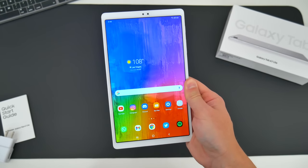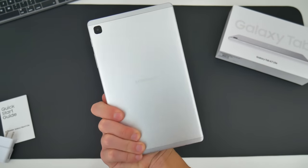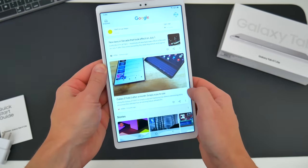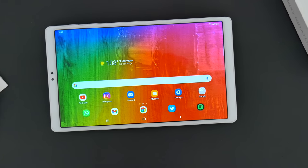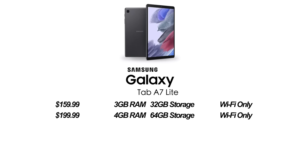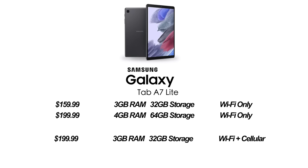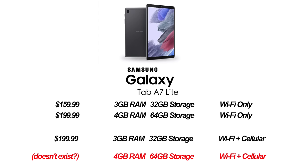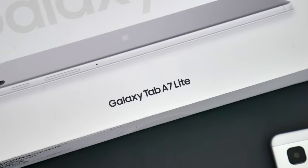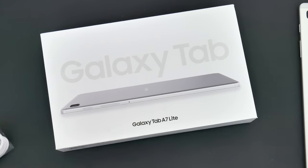With that out of the way, here is the A7 Lite. I want to break down the pricing and different model configurations. While the A7 Lite does start at $160, you can spend a little more and gain some extra features. The base model — the one I have here for $160 — gets you 32 gigabytes of storage and 3 gigs of RAM, and it's the Wi-Fi only model. For closer to $200, you can double the storage to 64 gigs and bump up to 4 gigs of RAM. If you want a Wi-Fi and cellular capable A7 Lite, that also exists for about $200, though it's still 32 gigs storage and 3 gigs of RAM. Either way, this is one of the least expensive tablets Samsung has ever put out. I'll leave links below to where you can get the A7 Lite at its cheapest current price.